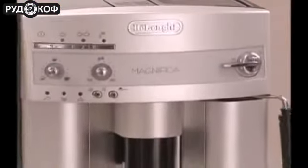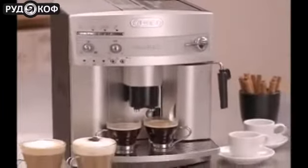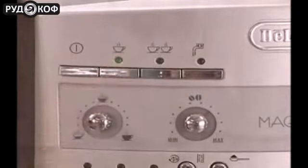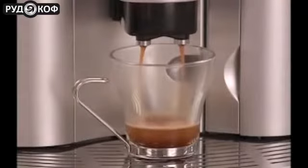The Magnifica Super Automatic Espresso Machine from DeLonghi is as sleek and thoughtfully designed as it is easy to use. With the touch of a button, it prepares rich, creamy espresso coffees automatically, drink after drink.